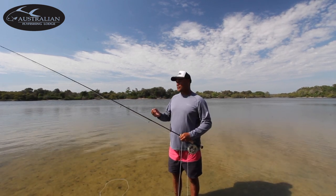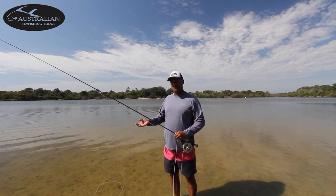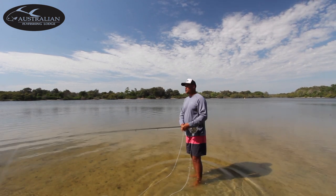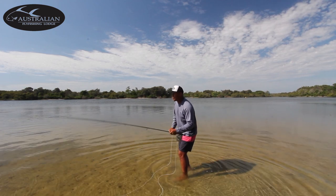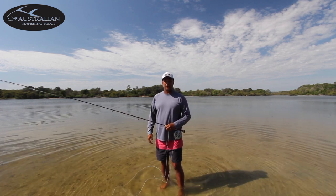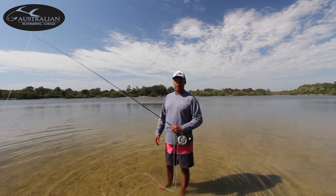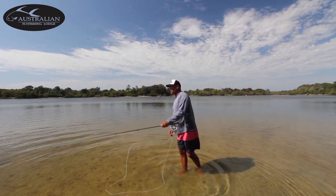So what we need to do in the salt is we're casting into a lot of wind normally, and we also need to make a fast presentation. Your standard cast from freshwater is this flicking of the wrist motion, just kind of putting it out there. In saltwater, it's very hard to make a fast presentation like this, and in the wind, the wind's just going to be fighting your line — very, very hard to cast. What we need to see is a lot of line speed.